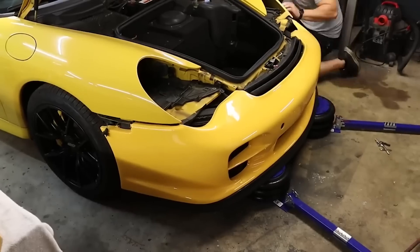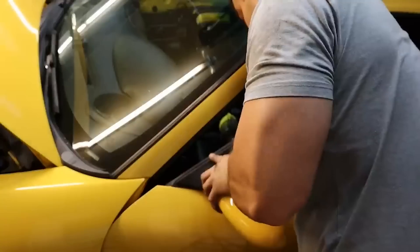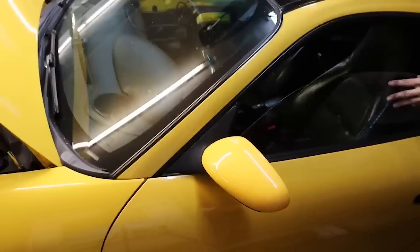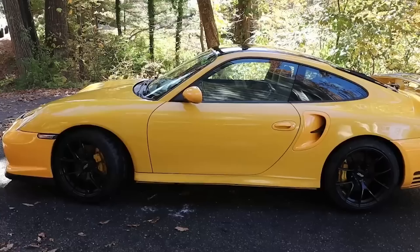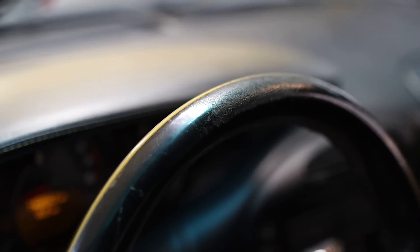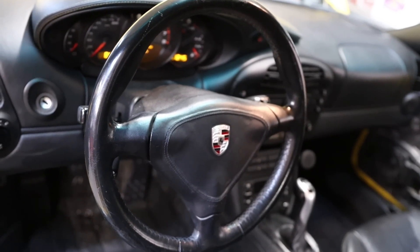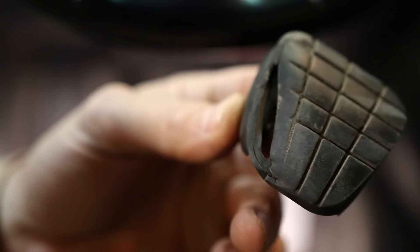This car was apparently owned by a doctor who traded it in on an Audi R8. Whether or not that's true I don't know, but I do know that the doctor did not take care of this car in any way shape or form. That's evident by the poor condition of the interior parts, the exterior parts, the maintenance, even the tires. When I got the car the tires were bald, it had check engine lights, mismatched parts, cheap parts — basically wasn't taken care of at all and was modified in very poor taste.